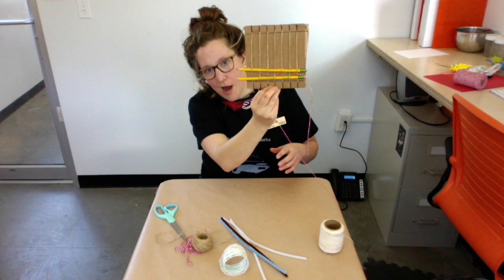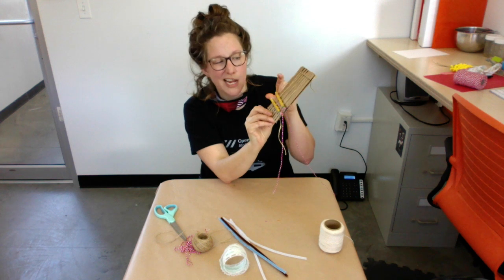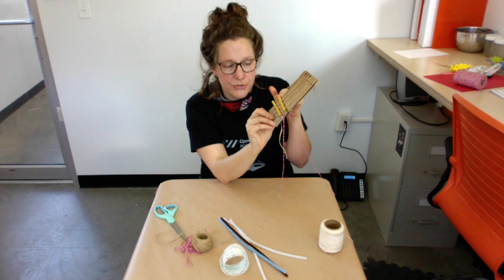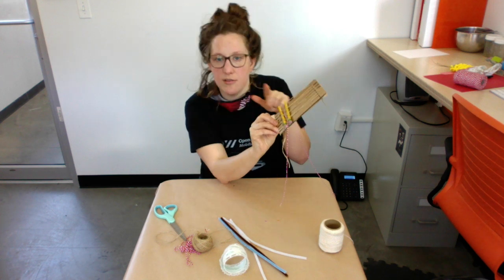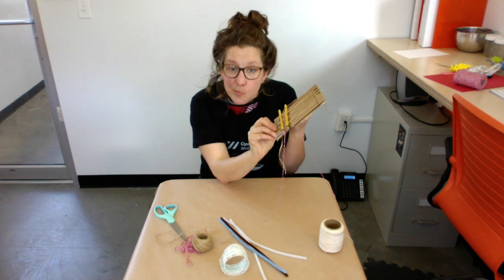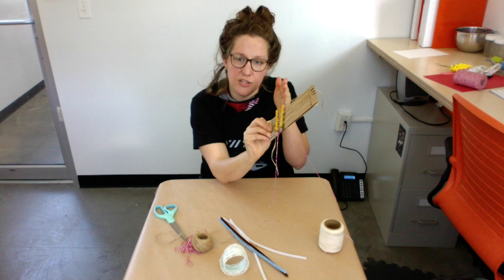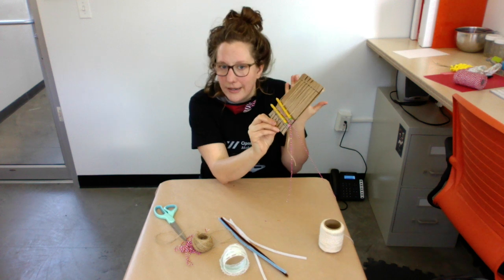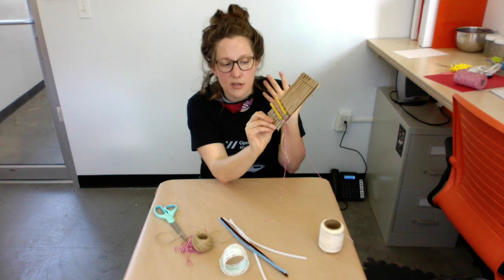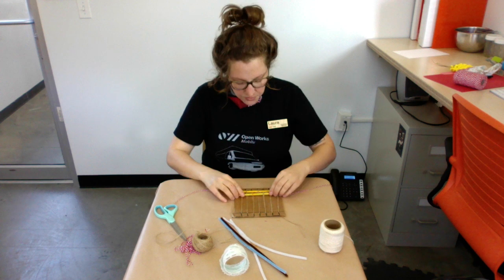You're going to go over and under, over and under, over and under until it gets the length that you want. Now I'm going to show you how to turn it back and continue the over-under pattern. At this point you want to be careful of how tight you pull it or how loose you give it, to make the sides go in or out or stay straight. It doesn't have to be straight — it can go any way you want, just something you have some control over.